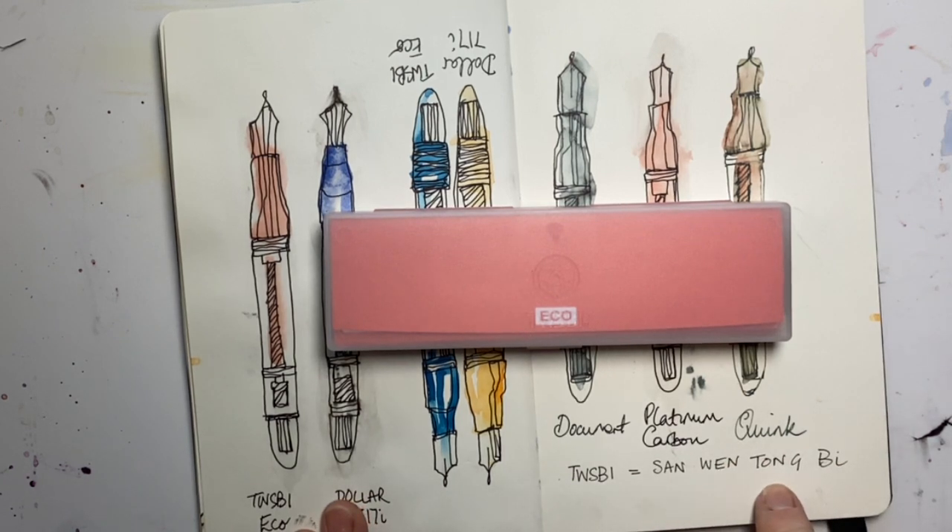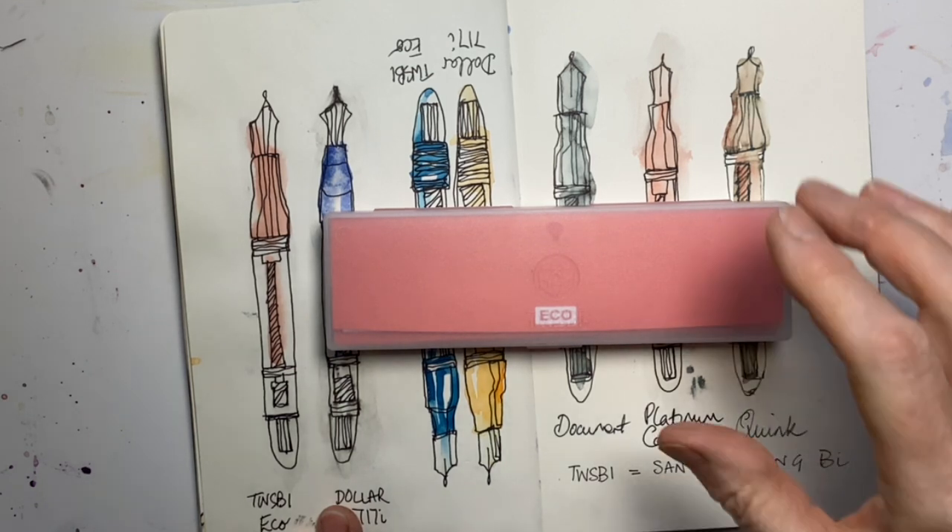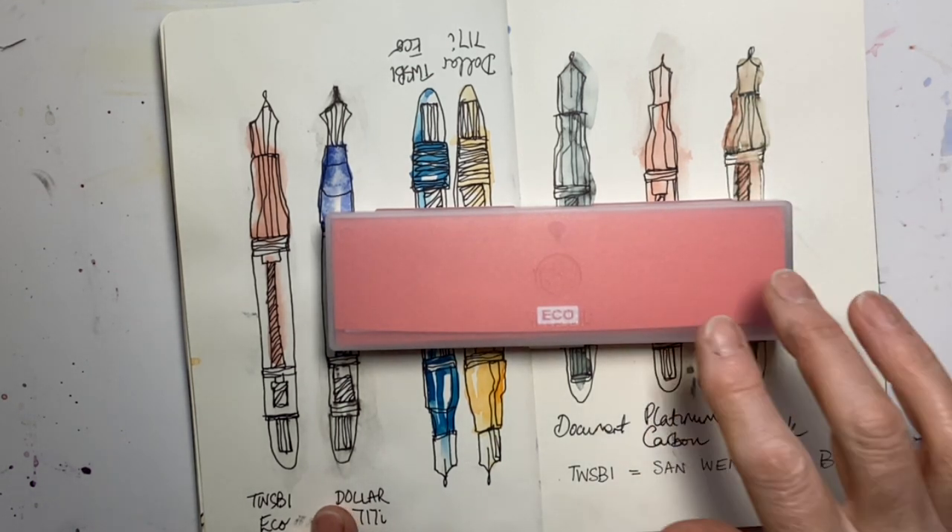Ton Wen San means "the whole of three cultures" because TWSBI is a Taiwanese company.